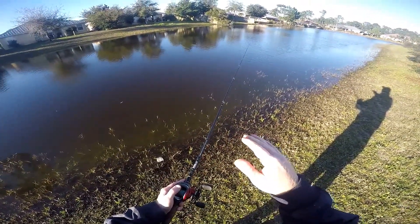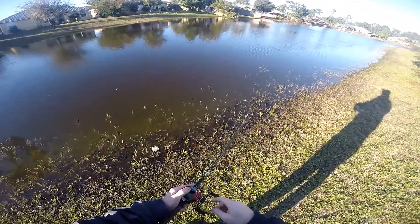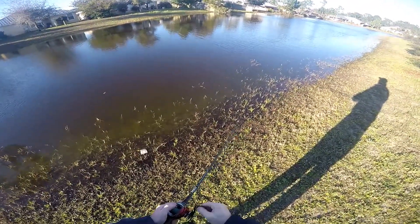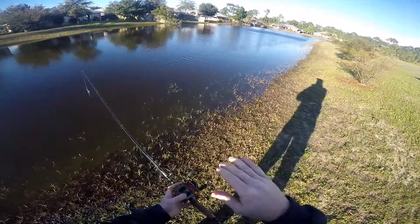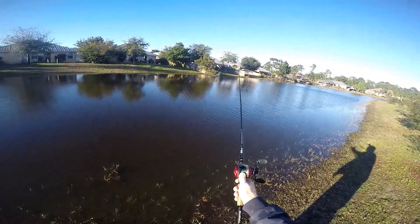Right now in mid-February, they're going to be looking to start bedding — especially the males. The females will be a little off the beds, so you just have to search for them, but the males will be making those beds right now.